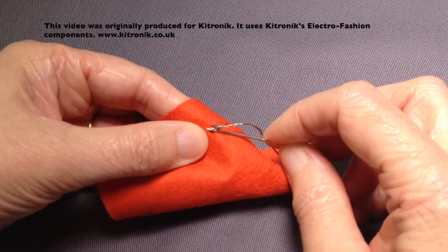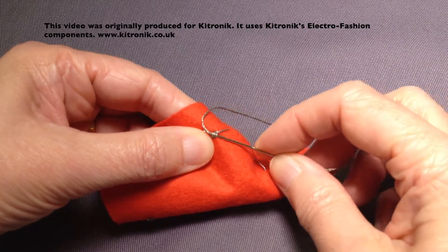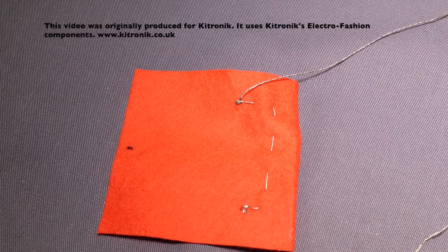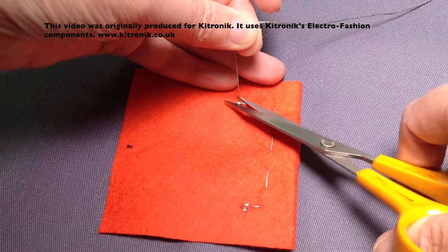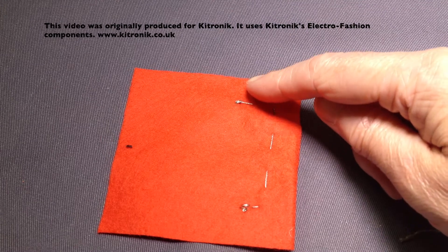You can also go into the fabric if you want to. Just sliding the stitches underneath the ones I've already created and doing that two or three times. I've done that stitch a couple of times and I can then cut my thread, making sure I cut it very close to the end of my stitches because we don't want any tails of thread coming off here.